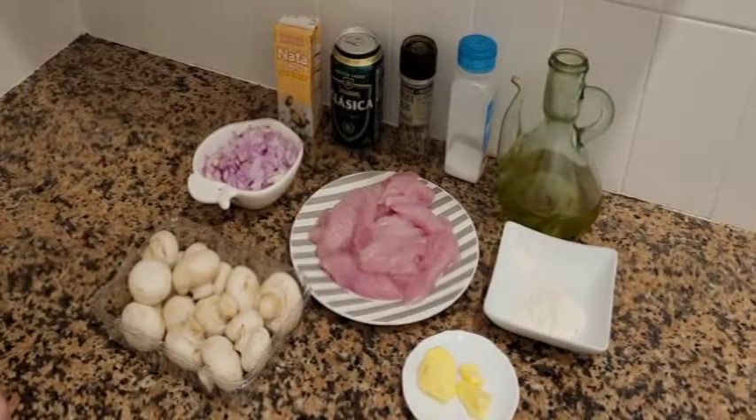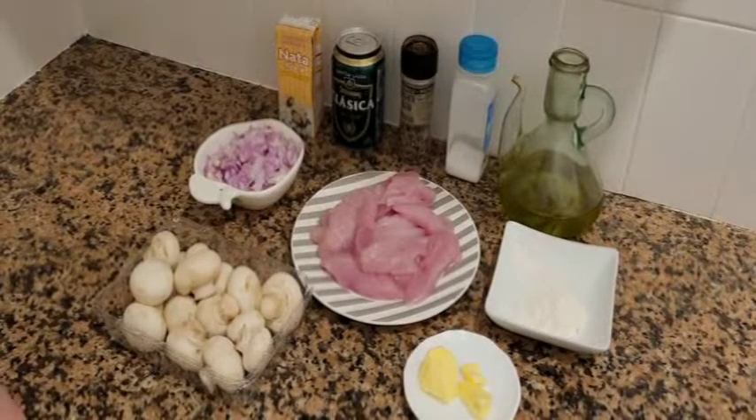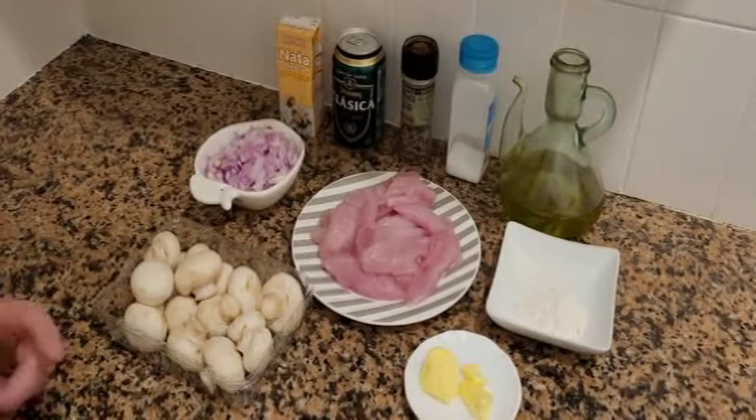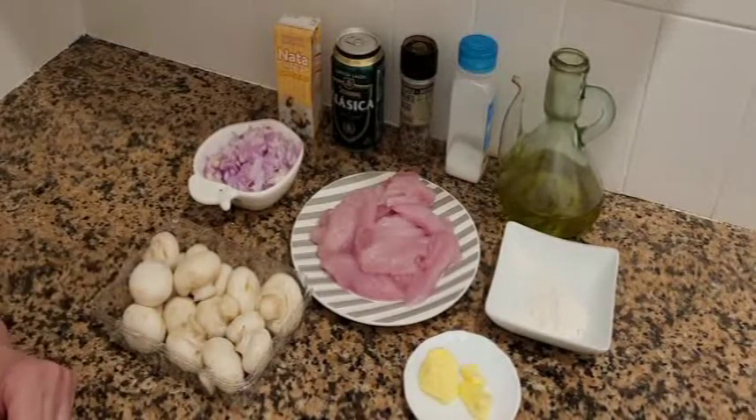Buenos días, Manoli. Hola a todos, hola Francisco. ¿Cómo vamos? Muy bien. ¿Qué vamos a hacer hoy? Esta semana vamos a hacer una receta de pavo a la cerveza, también muy fácil como todas las recetas que hacemos.